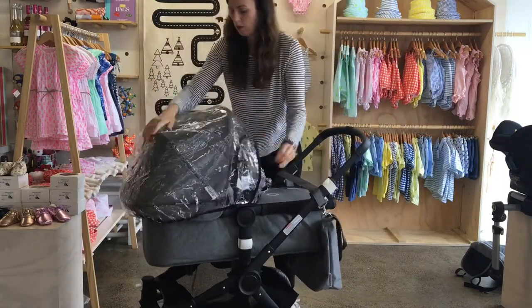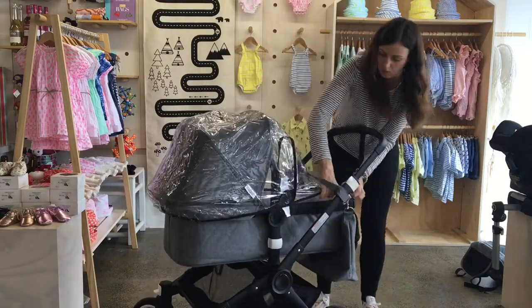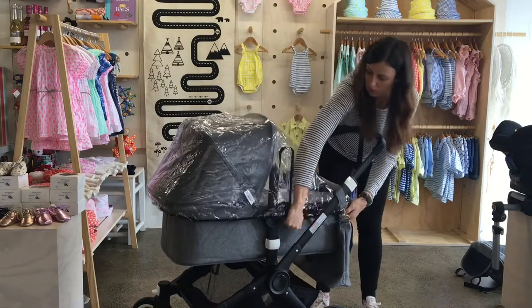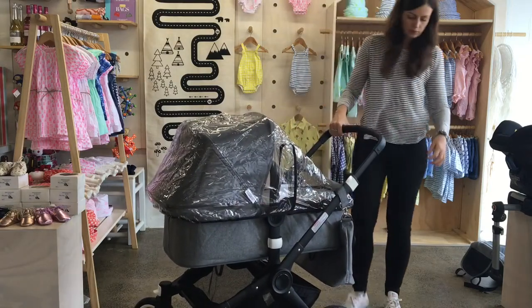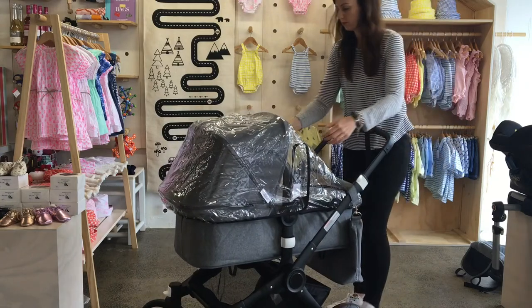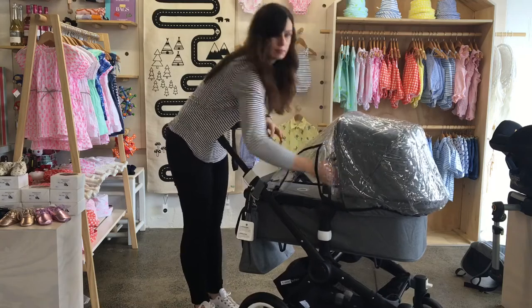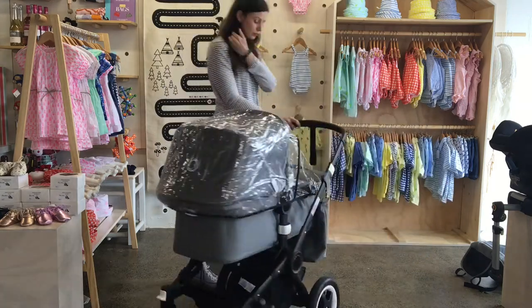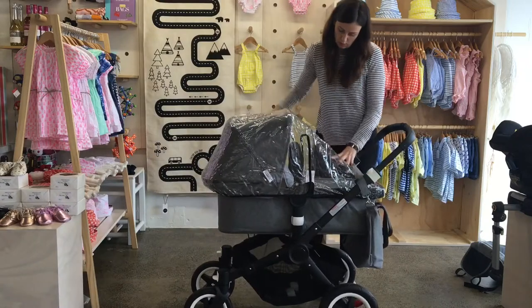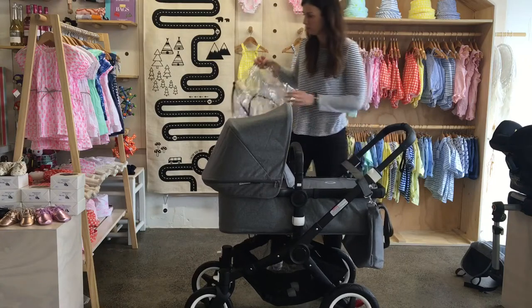People have asked if I can show the rain cover on these videos, so here we are. You use the same rain cover for the seat and the cot, which is really quite clever. It just slides over the hood and around the base of the cot. The really nice thing about it is it has these openings in the side so you can still access your baby if you need to, or pass them something, or see what's going on in there.